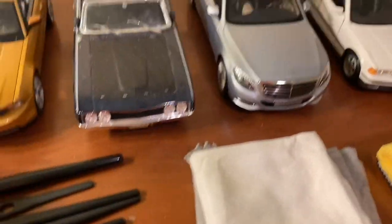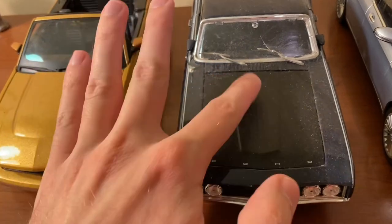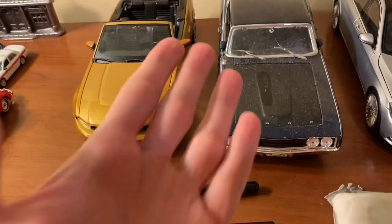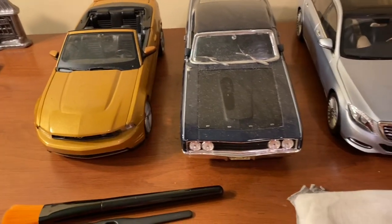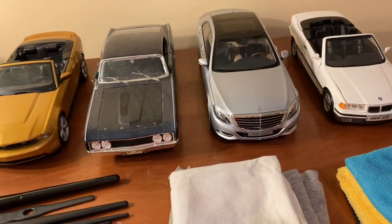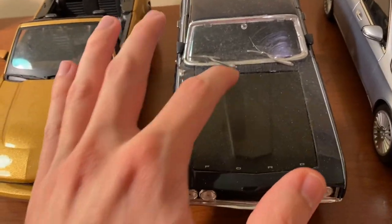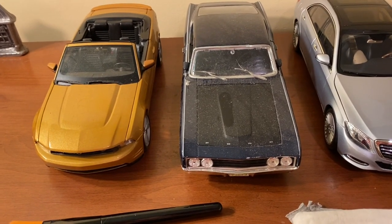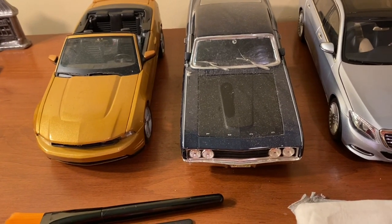I have four different models here — two extreme examples of dust accumulation. These were in open storage in a closet and over the course of several months got this dusty. When you have models out on shelves, this is a sample of what happens if you don't clean them fairly frequently. These models won't be harmed by the dust, but they just don't look good.